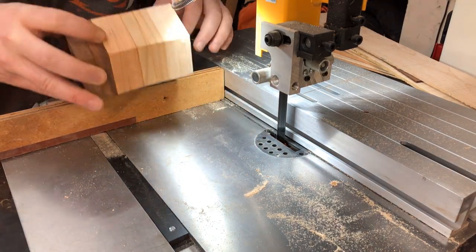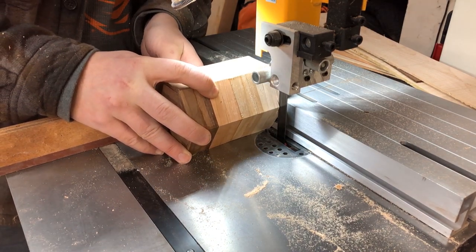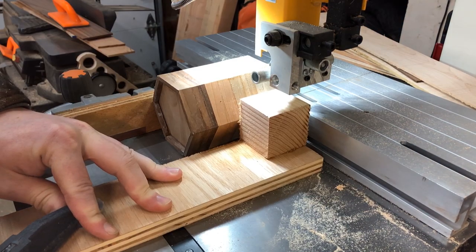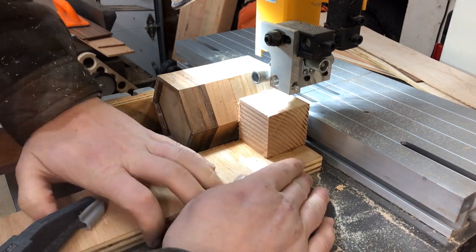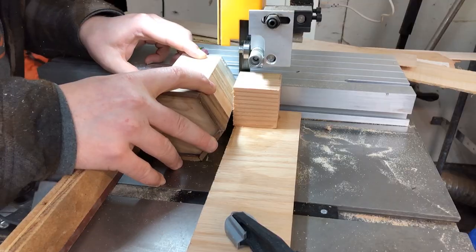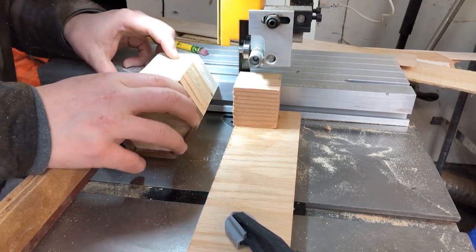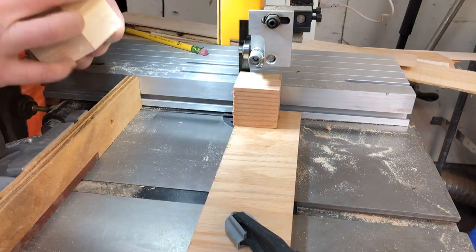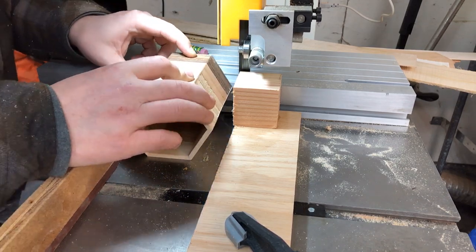I took the holder over to the bandsaw and eyeballed the first cut to be central to the top segment — the very first segment at the top of the pencil holder. I made the first cut about 90% of the way through, then stopped and added a stop block to make repeating this step super easy. Then I cut the rest of the kerfs. This could be done with a handsaw and a lot of patience if you don't have a bandsaw. Not a jigsaw — don't use a jigsaw for this.